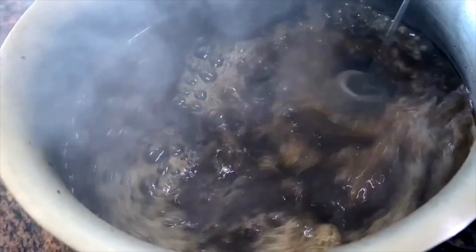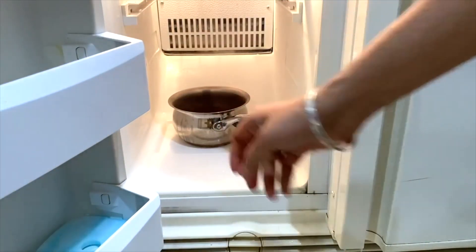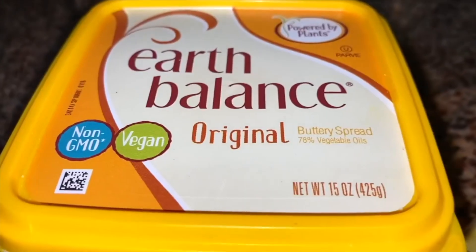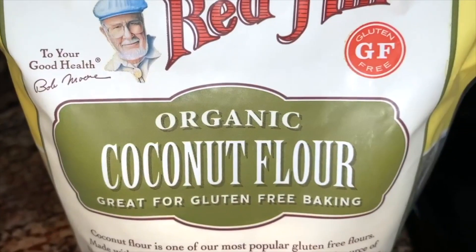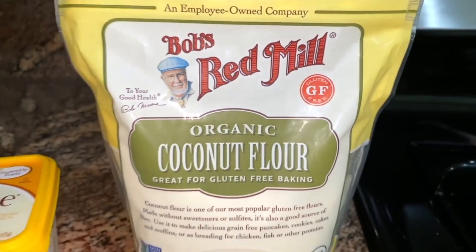We're going to make iced coffee, so I'm going to start cooling it with a frother by taking out all the steam, then just throw it into the freezer for about 10 minutes while I make the pancakes. For those, we're going to use: a frother, Myne Fuel matcha green tea, extra virgin olive oil, plant-based collagen, Earth Balance vegan butter, and instead of pancake flour, coconut flour because it's a little bit healthier.